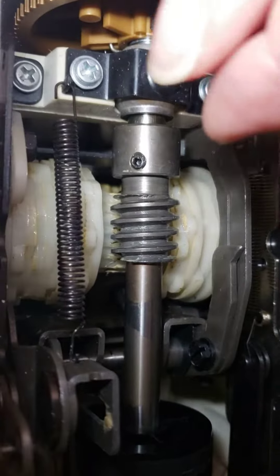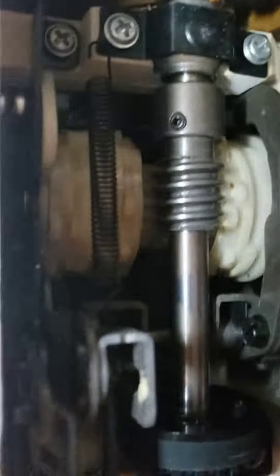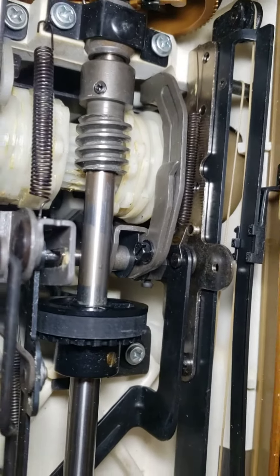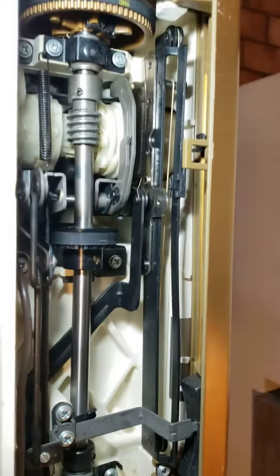I already cleaned this spring because I don't know why, but it had a lot of grease on it. That is not helping the spring to work properly. So now I'm checking when I move the selector dial.